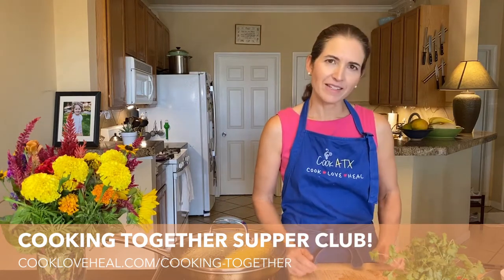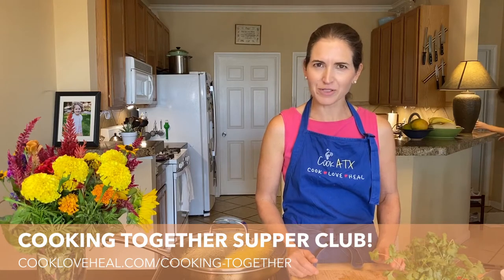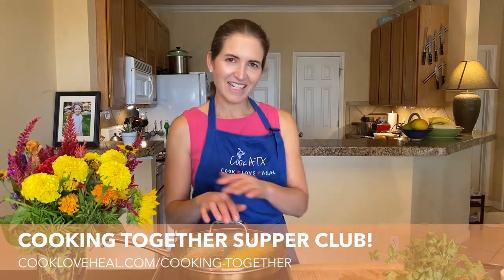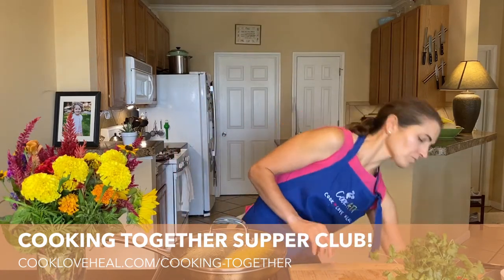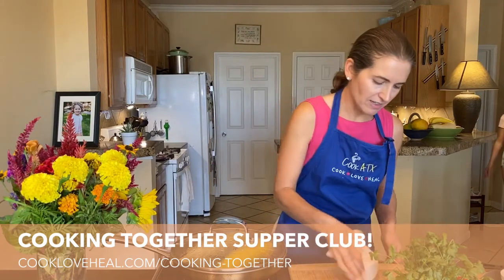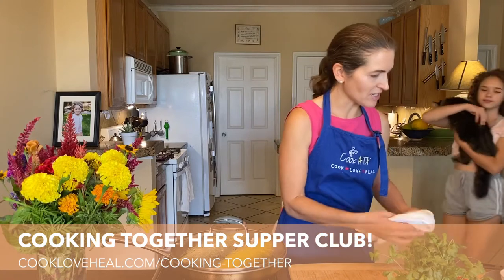We're going to turn our little thing into a virtual supper club. Last month our theme was summer Italian cooking, and we made a lot of really delicious things.